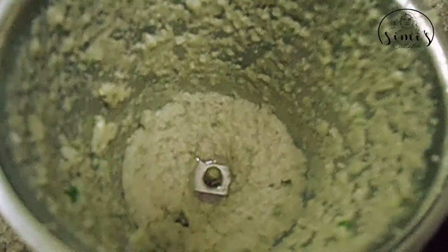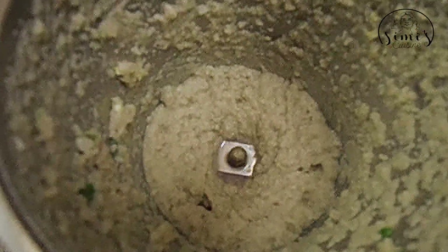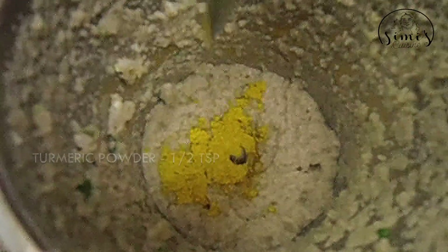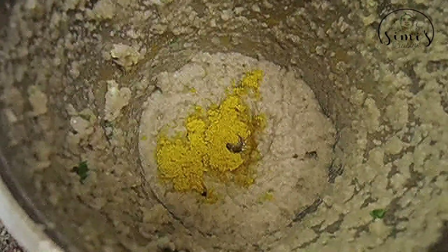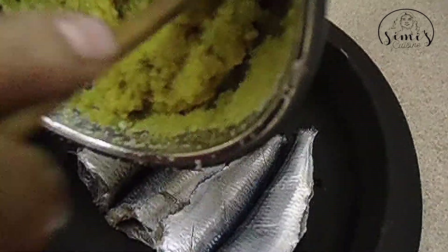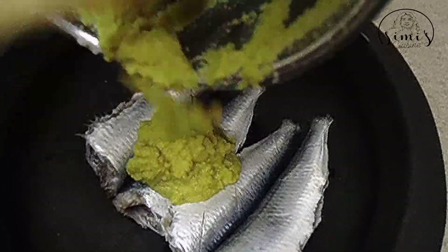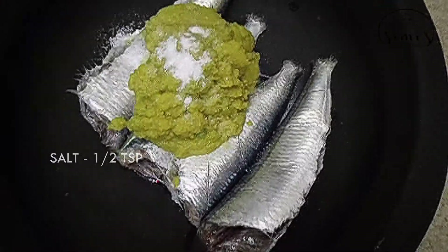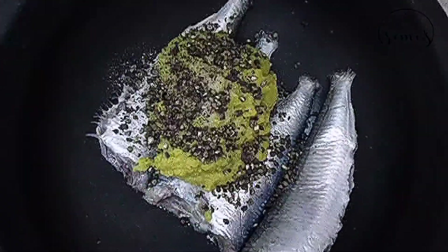We have four nuts in a bowl and I will be cutting this one. We will be cutting it with a spoon. We will be cutting this in the bowl. Now, we will add 10 teaspoons of salt in the pan. Here these are the green ingredients.